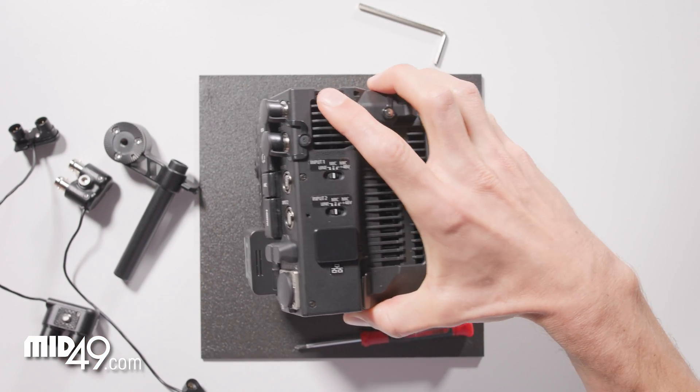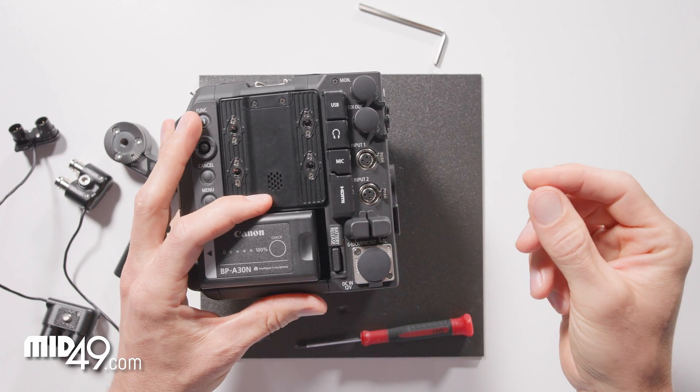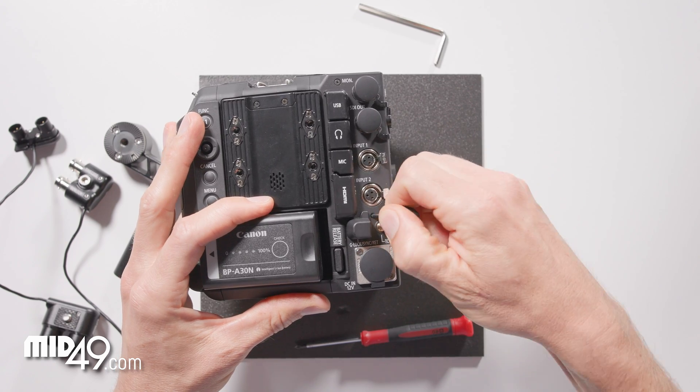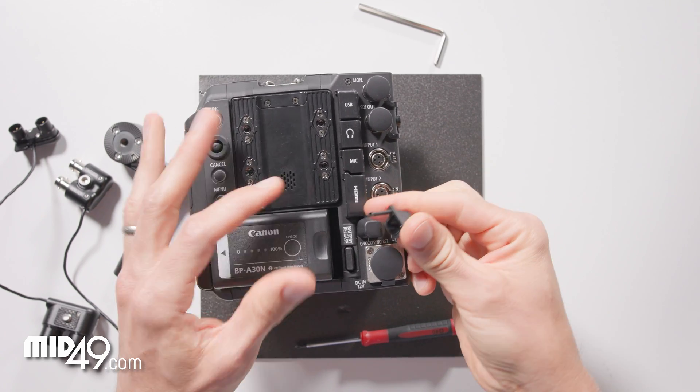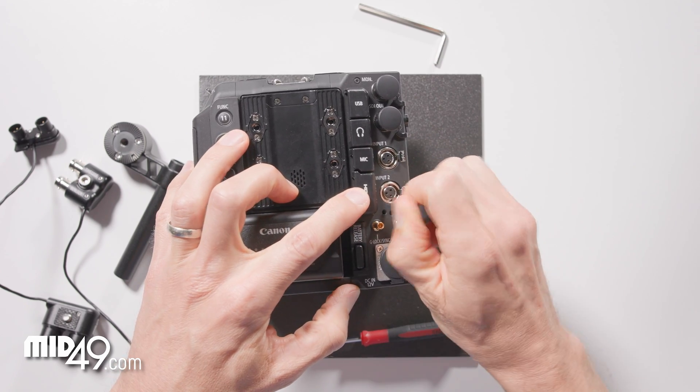The next thing we'll do is pull off the DIN covers here. These just pull out and they can be pushed back in if you take the EB10 off, just with a little bit of force.